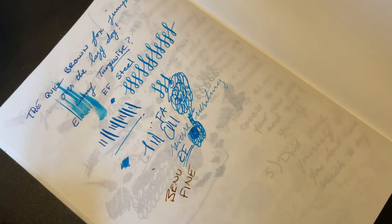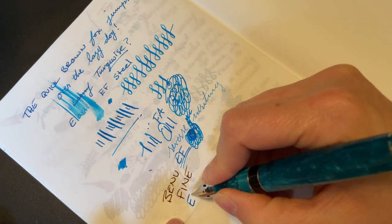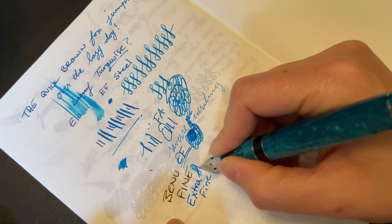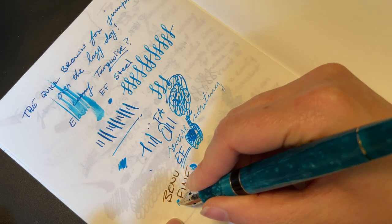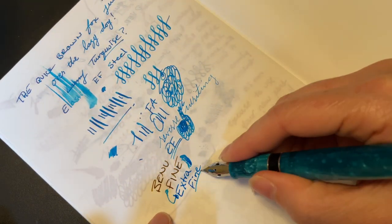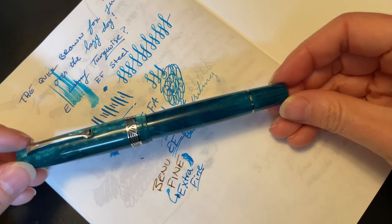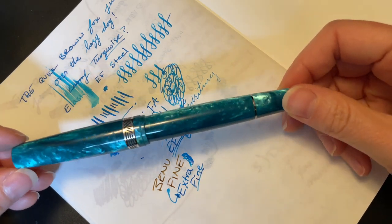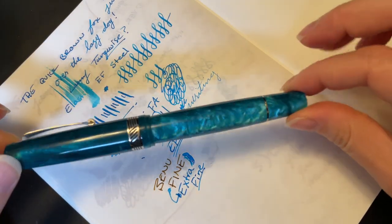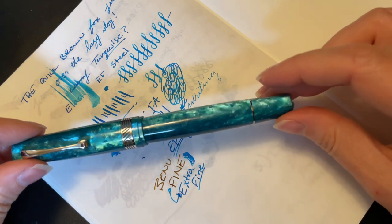I've done many videos on this Benu pen if you want to see that. And then this is the extra fine — fine — so it's slightly finer than this, but not a ton. But this is also way wetter. Ultimately, what you want to know is: do I recommend this pen? And the answer is unequivocally yes. Especially in this gorgeous new finish.